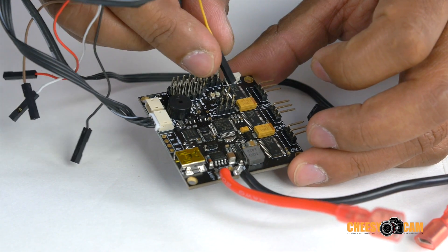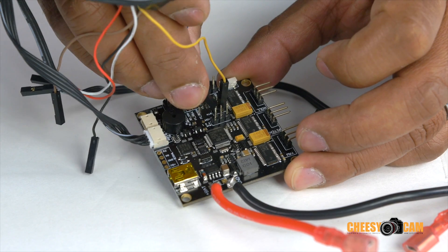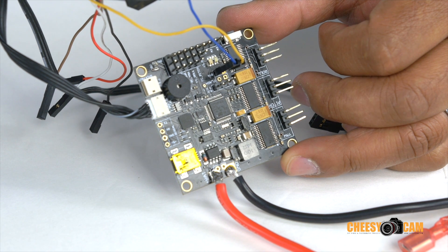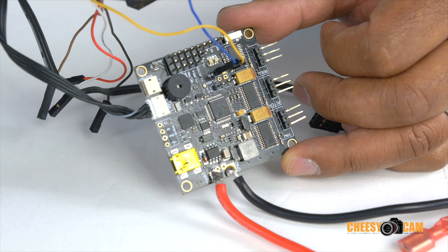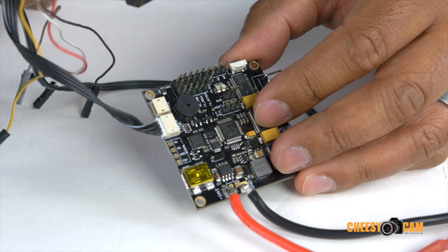You're going to attach your yellow and blue cable to the button right here. If you look, right next to the blue cable it says BTN — that's the button right there. So that's where you want to have your blue and yellow cable.